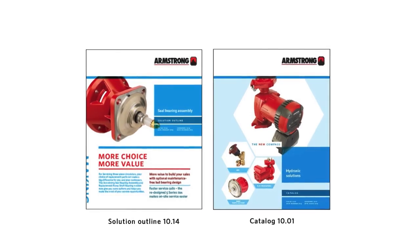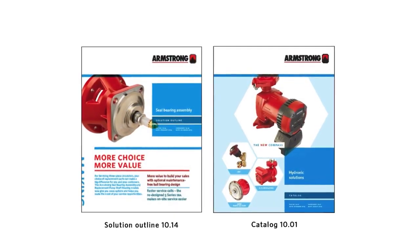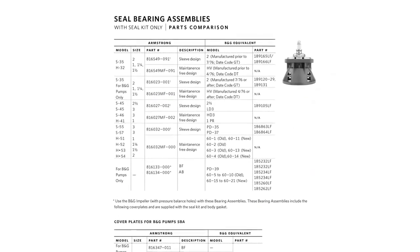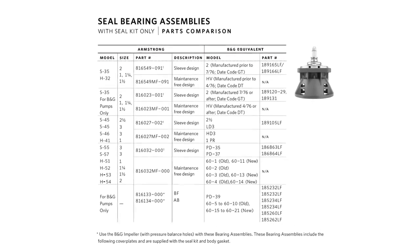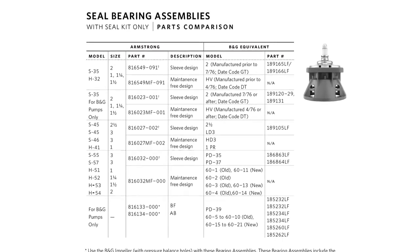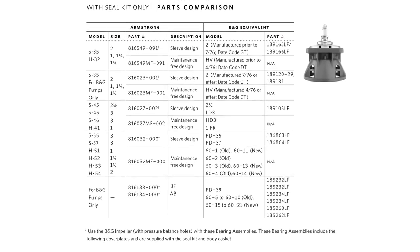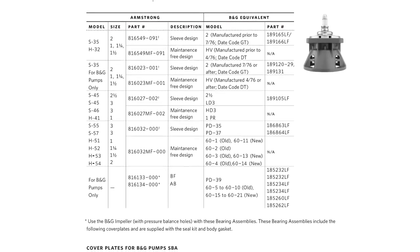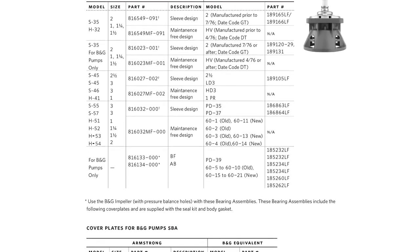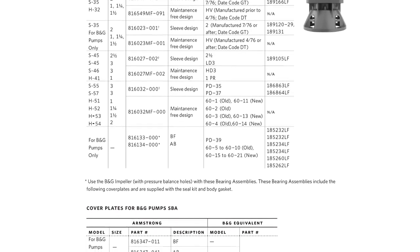To order the right seal bearing assembly, confirm the model number of the circulator you are servicing and refer to the convenient application guide. Armstrong seal bearing assemblies are compatible with B&G three-piece circulators as well as Armstrong branded circulators. You can upgrade installed three-piece circulators to the latest technology just by using Armstrong maintenance-free seal bearing assemblies. Your local Armstrong stocking wholesaler will also be able to assist you in selecting the right parts for the job.